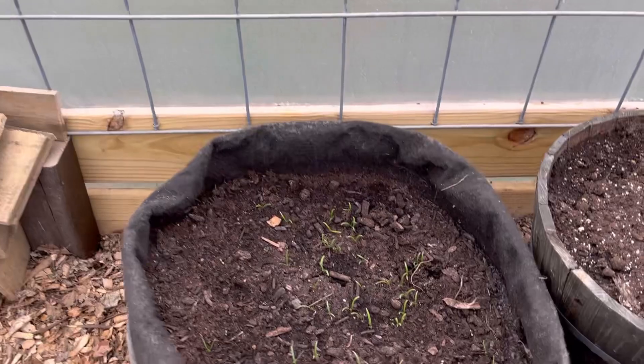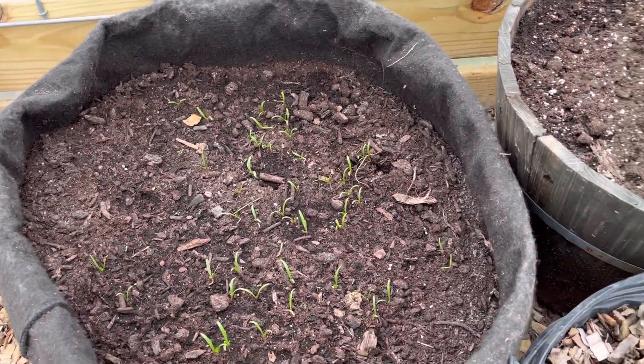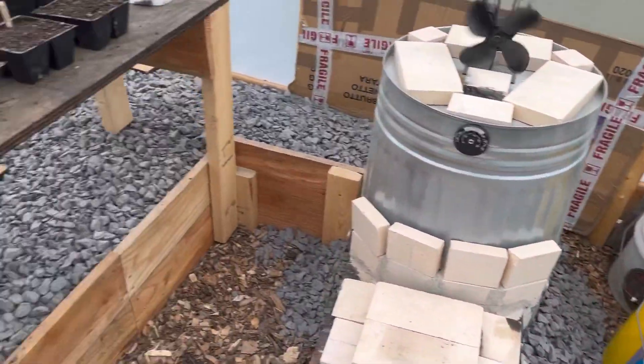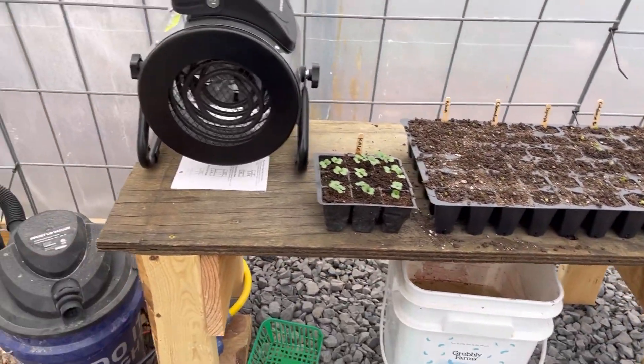Back over here, I think this was spinach and it's still doing good. Everything is — nothing has died out here, which is really nice. I'm really happy about that.